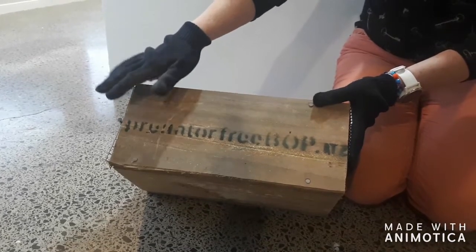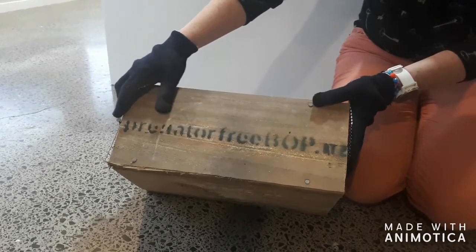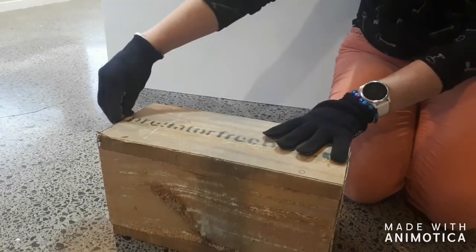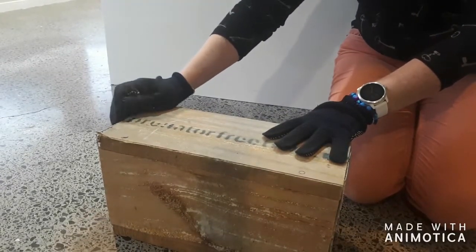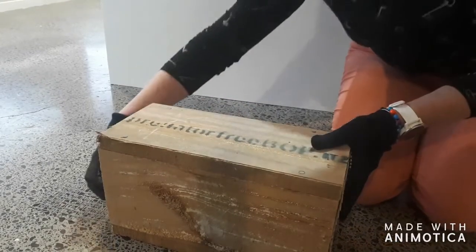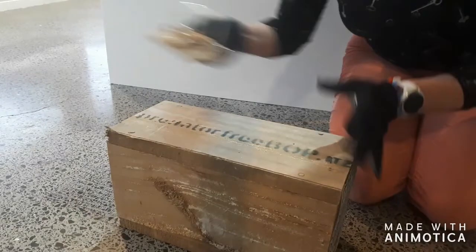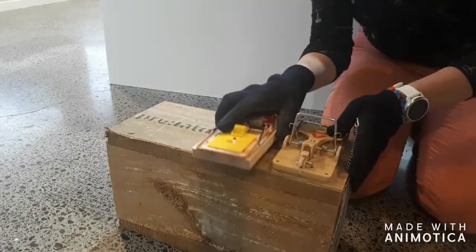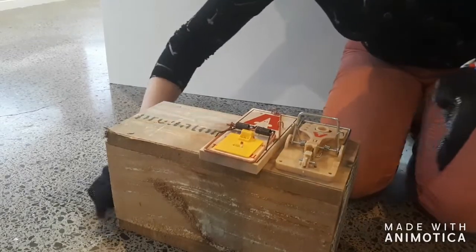This is the Predator Free Bay of Plenty tracking tunnel that you will receive. The first thing you're going to do is remove the nail at the back and take out the inside contents, which is either your wooden or your plastic track and the information brochures.